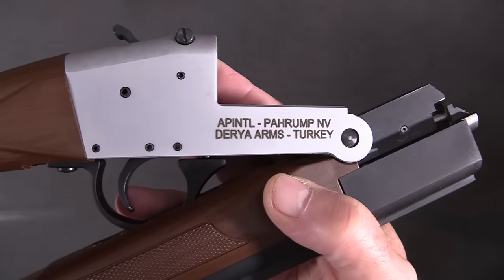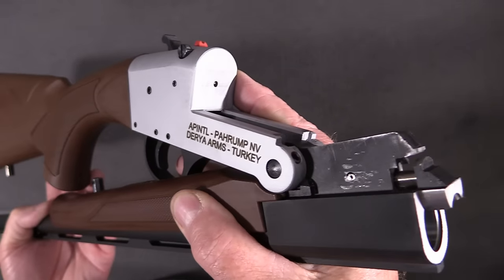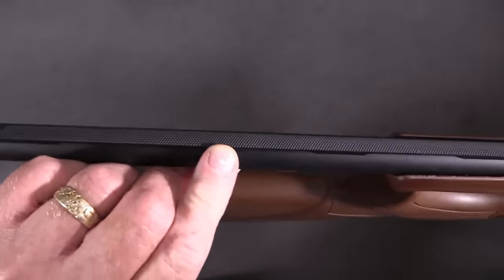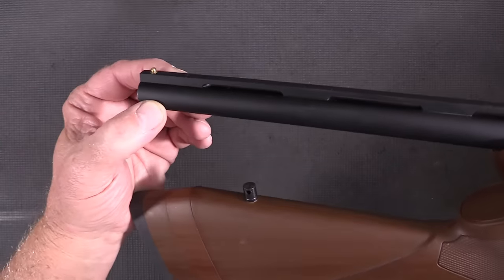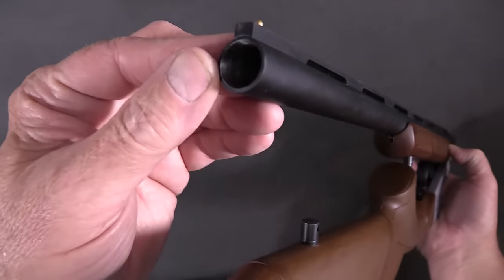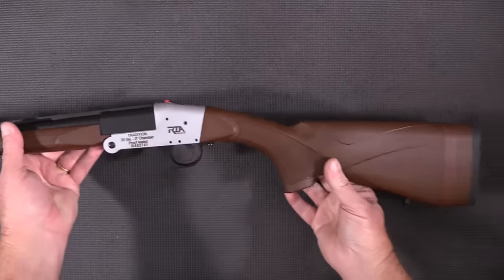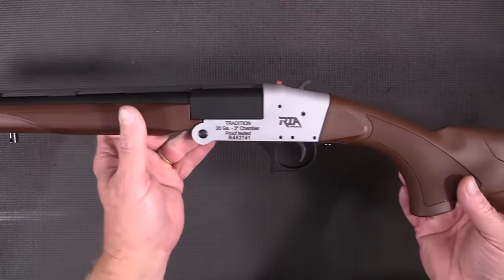This is made in Turkey and it's brand new - I have not shot it yet. It has a ventilated rib which is metal, and it looks very nice. Of course there's a front bead, and it does not take chokes - it is not threaded. Let's lock this back... now look at that, that's a really cool-looking shotgun.